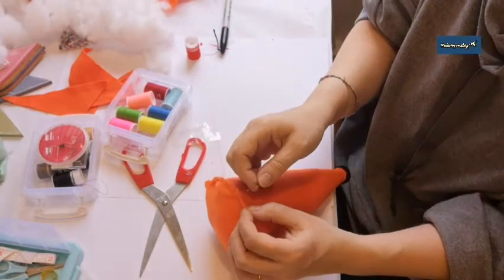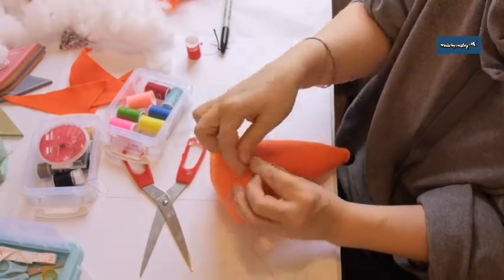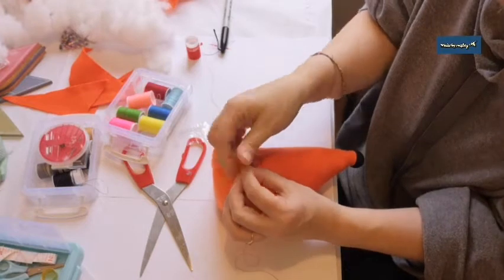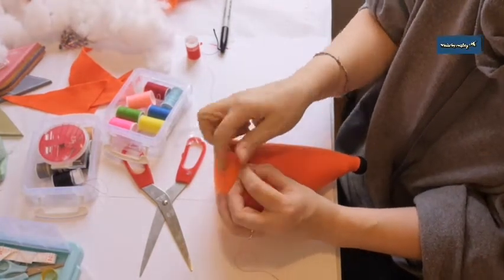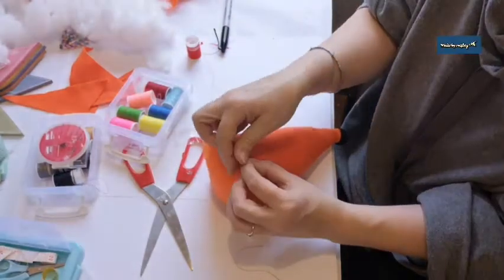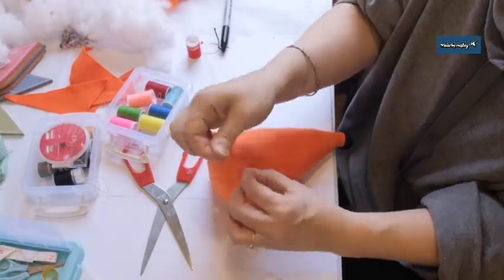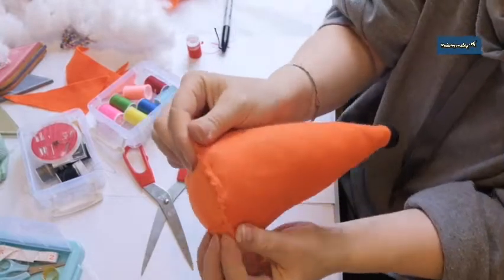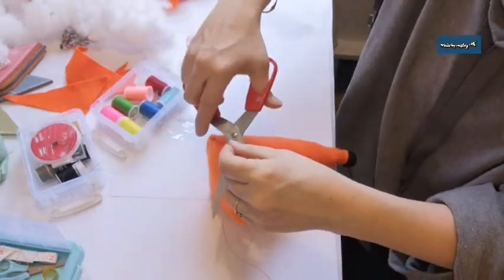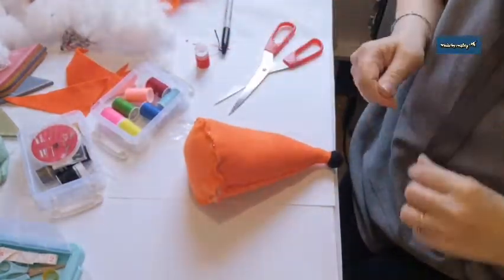I'm going to stitch all the way along there off camera. I didn't have any orange thread so I used a really dark red so you couldn't see it. I don't even know the names of stitches — I'm a ceramic artist, not a seamstress — but I just go round and round. I make my own curtains and cushions but that's as far as I go. I'll re-thread my needle and get back to you when I've stitched all the way around the outside.